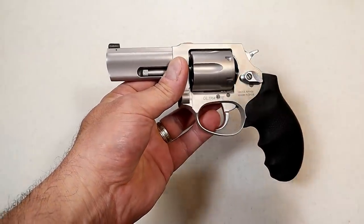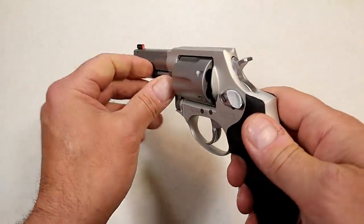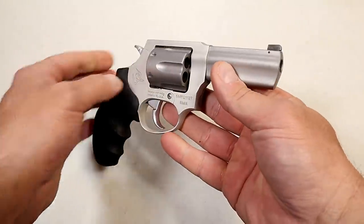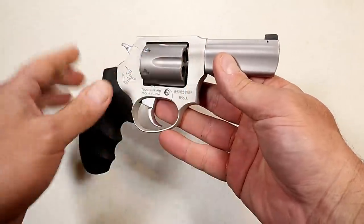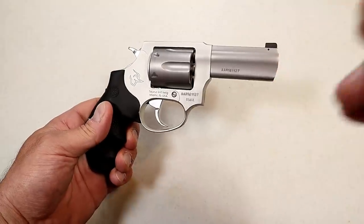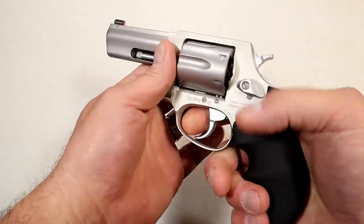I even said back then that if you had a black background it was kind of hard to pick up the sight. They corrected that with this night sight, and I think that is a nice touch. People love the Taurus revolvers and I love the 856, but I'm super excited about this because that little inch difference on the barrel makes a big difference in terms of accuracy. So let's check that out.